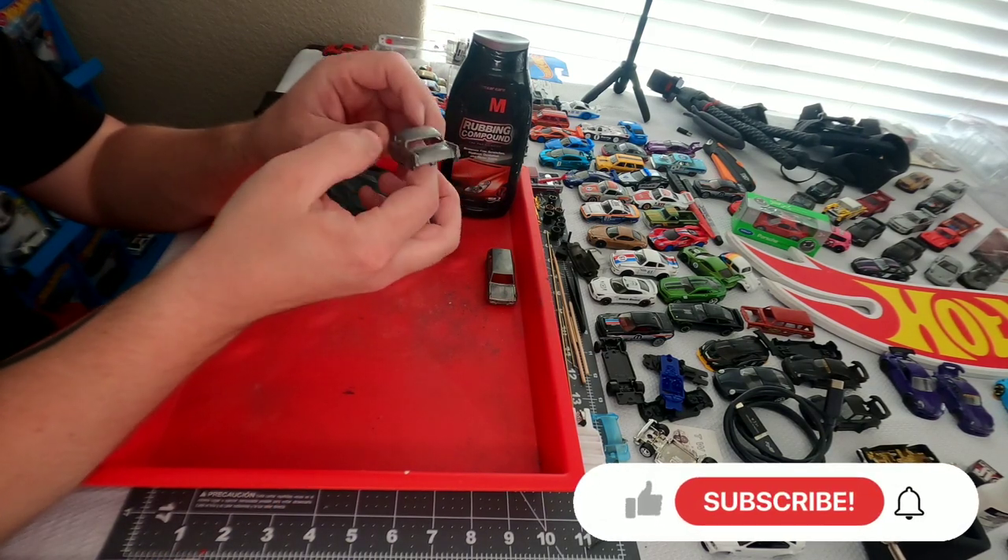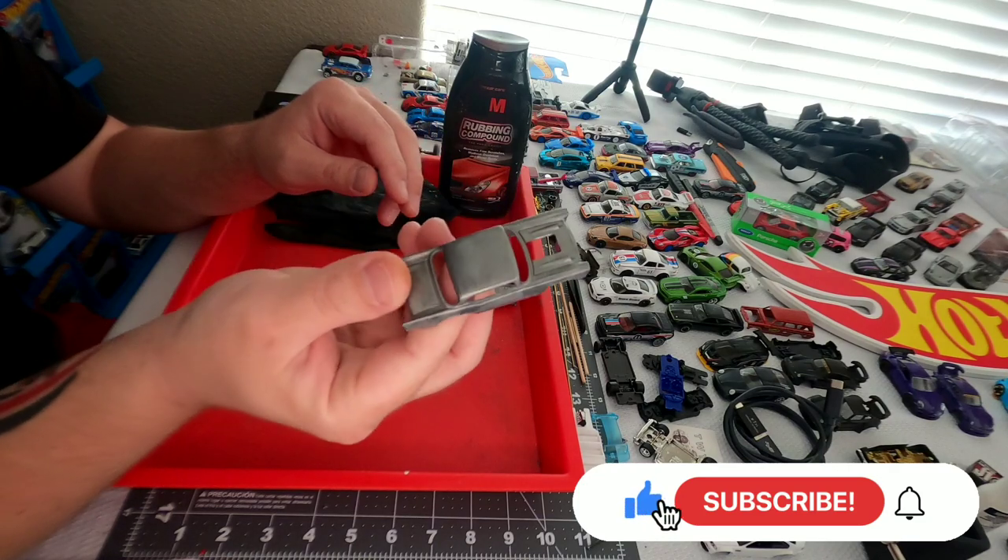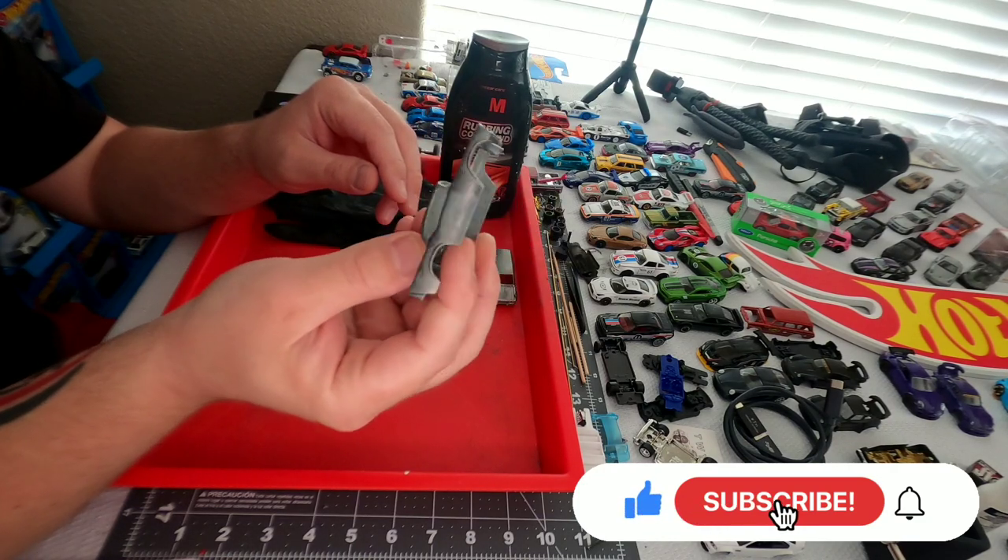Today's test subject is going to be a '57 Chevy that I stripped a long time ago. As you can see, it is at the brushed stage.